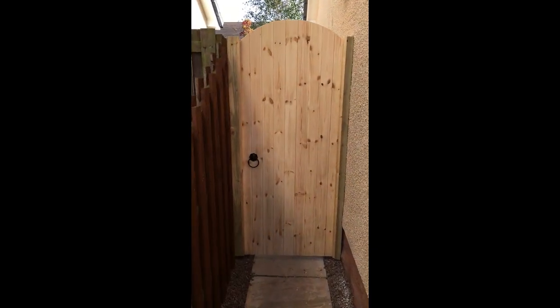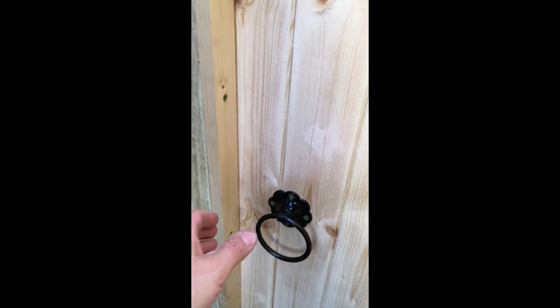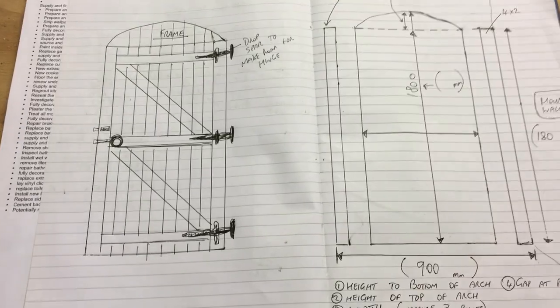How do we make a closed board tongue and groove gate like this, framed out with 4x2 timber and clad with tongue and groove boards? If you stick around, I'll show you how.